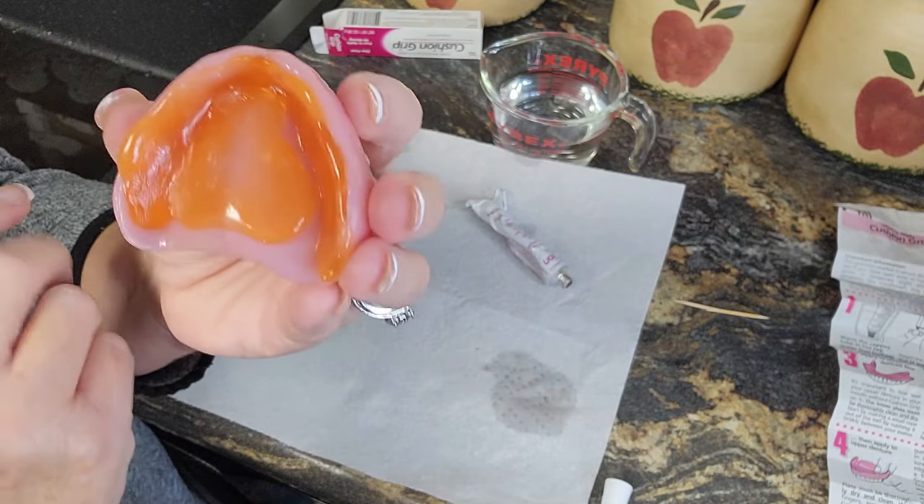Now, you know where on the instructions does it say it has to cure? It doesn't say leave it in for so long or that it has to cure. I did my bottom denture and I just left it — because look at the seal that I created, see that? It's coming out the bottom, which means I got a good fit and a good seal. Let's put this top denture in — it's all up around here.